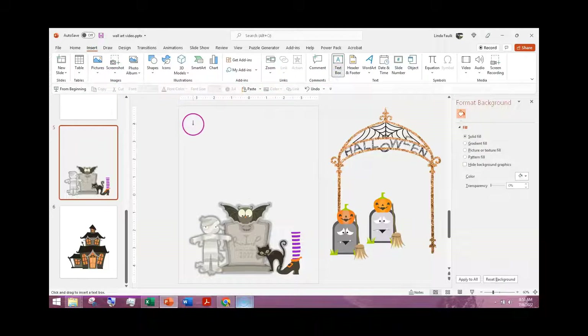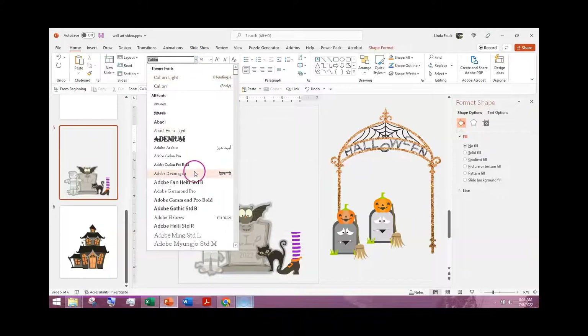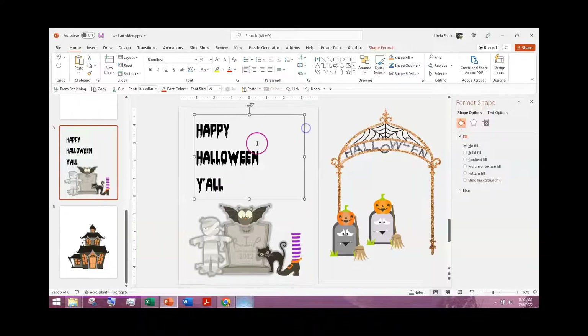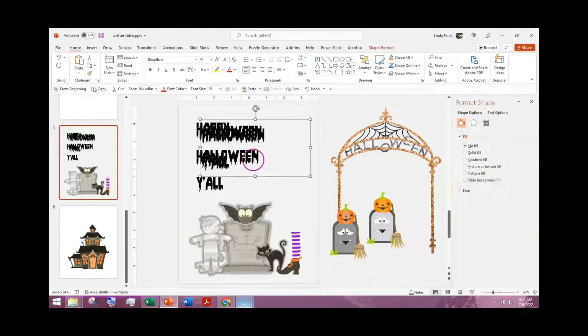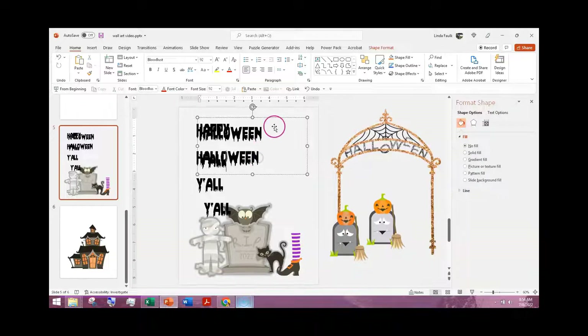Now I'm going to put a text box in and add some text. I'm not going to use that plain old default font — I'm going to make it size 92. I have a Halloween font; one is called Bloodlust. Now, if you're going to use different lines like this, it makes a terrible space between them — that's what happens when your font is larger. So what I would do is copy the text box, get rid of one of the words, then copy it again. That's easier than adding multiple text boxes.